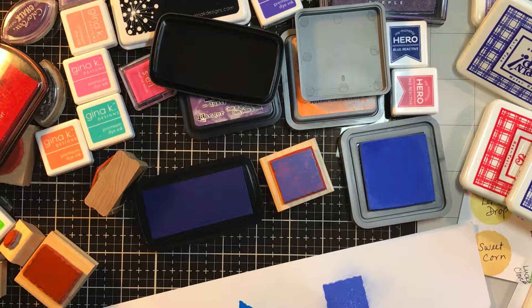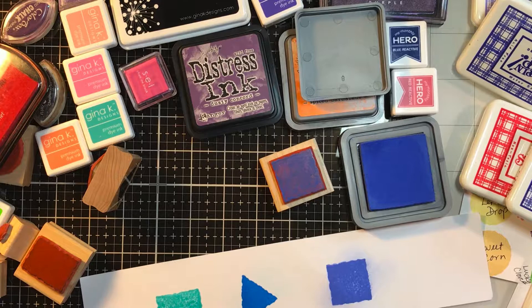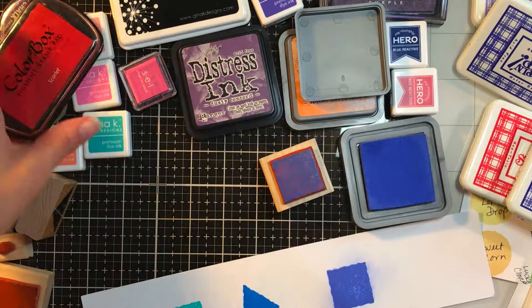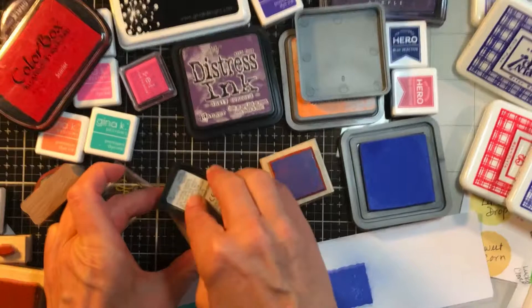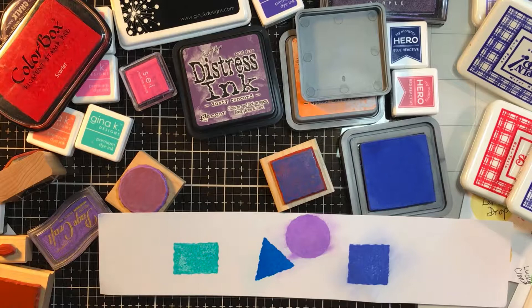I think VersaFine Claire dries really fast, so I don't think that was necessarily a true image of what a pigment ink does. I don't have any new pigment inks — I tried one with a light pink and it didn't show well on camera. The pink didn't show well, so this is a different pigment ink, because that VersaFine Claire dries really nice but that's not typical of a pigment ink. So keep that in mind — if you love pigment inks, maybe VersaFine Claire is the way to go so it's not messy.